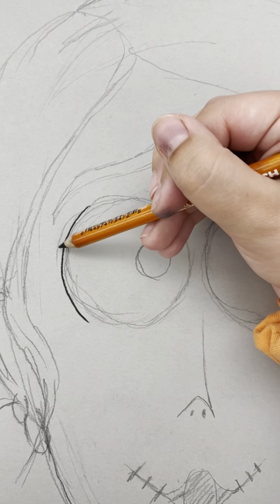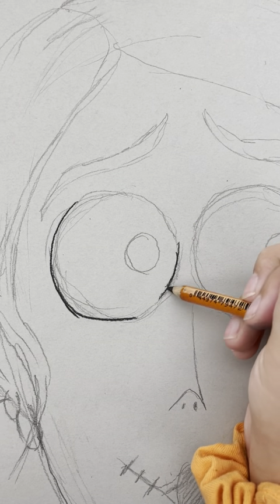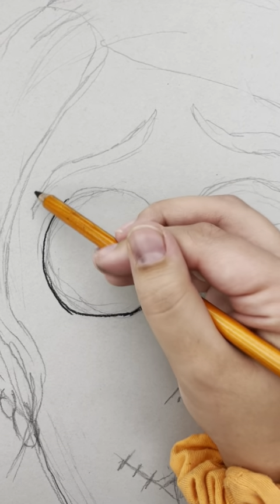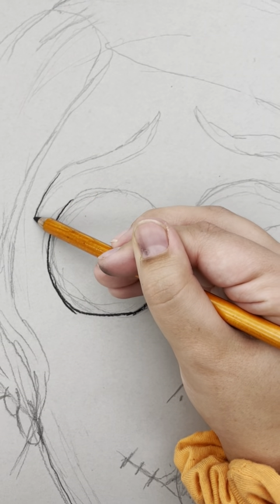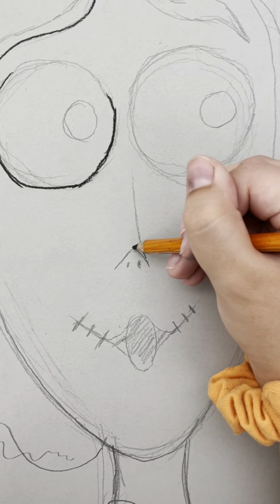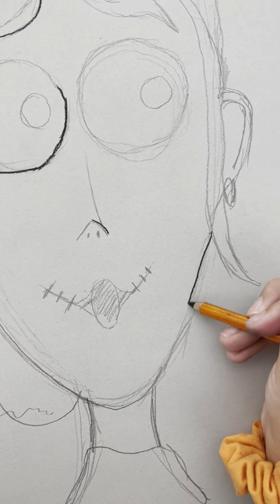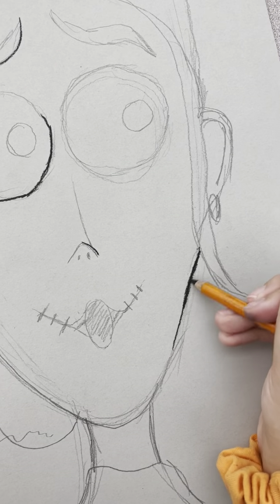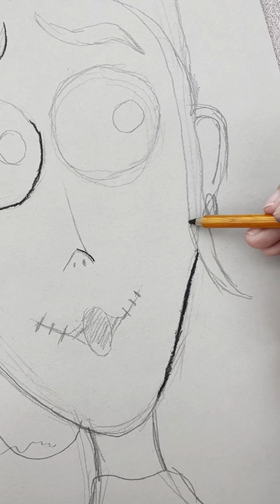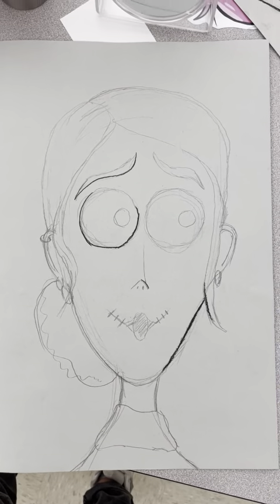For your portrait, we are going to basically trace over all of your lines with a charcoal pencil — exactly how you would do sharpie tracing. If you drew something out in pencil and then wanted to trace it with a sharpie, we're doing it exactly the same way, except we're using charcoal pencil. Do one piece at a time, and unlike Sharpie, remember that charcoal pencil smudges, so be careful of where you are placing your hand.